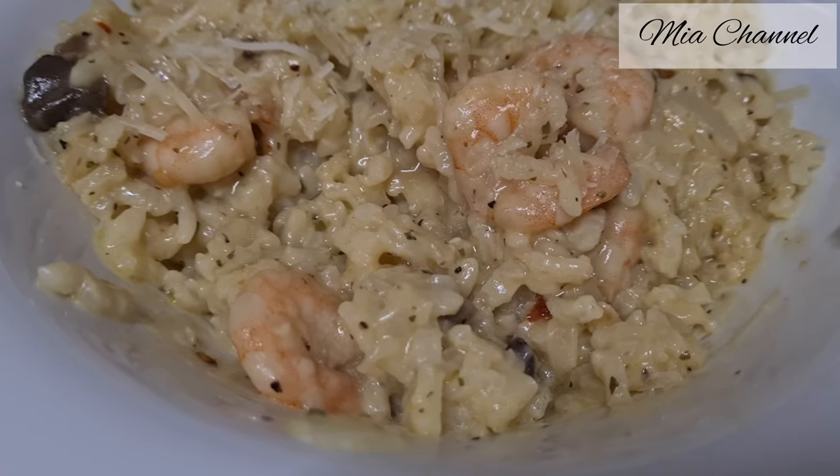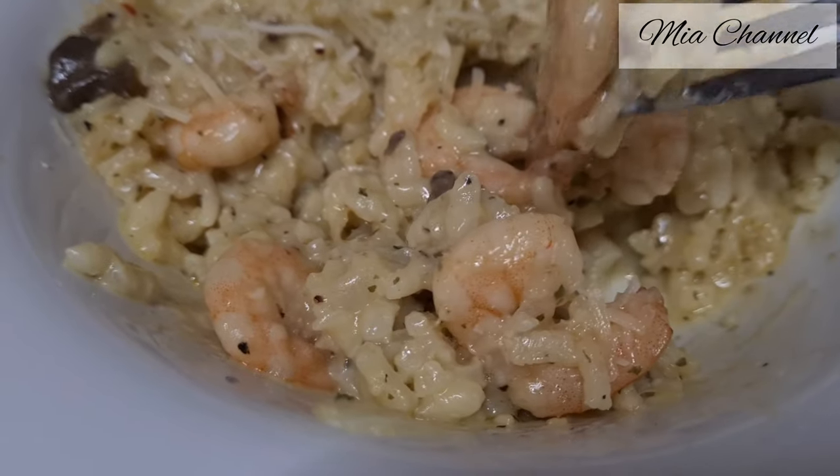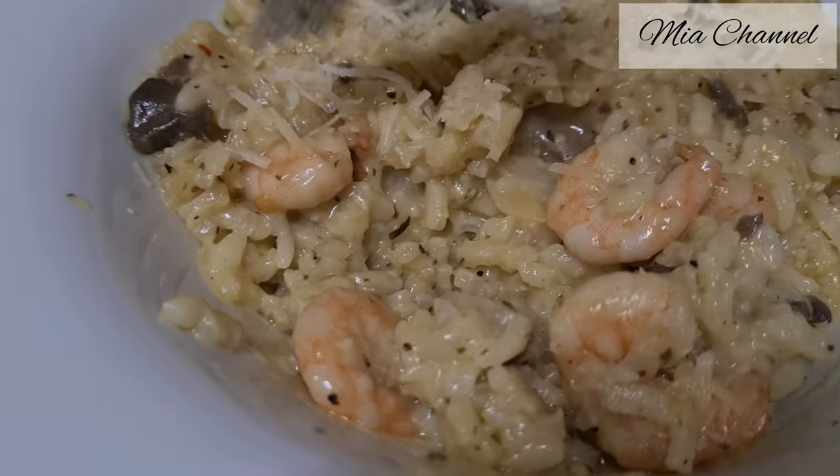You can either top it with some more grated parmesan cheese or some more chopped parsley. And if you are a rice lover, once you try this recipe, I'm sure you're going to be addicted to it.